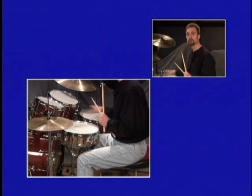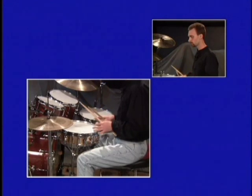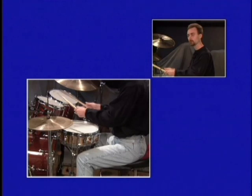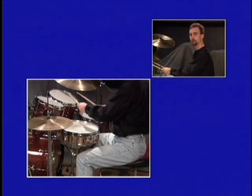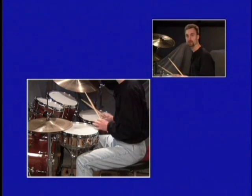You don't want to have to reach too far for anything — that's a real waste of motion. So this beginning thing will be right-left on the snare, right-left on the first tom, right-left on the second tom, and right-left on the floor-tom. I'll do that slow. This is a clockwise-type motion around the drums.